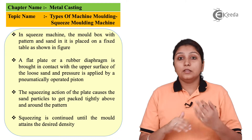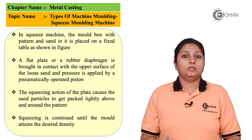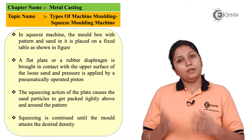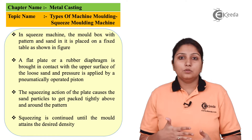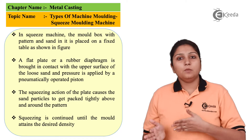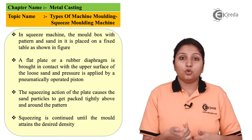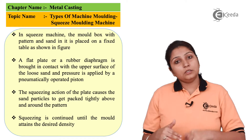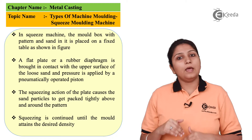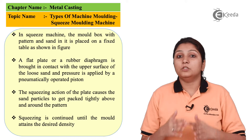As the squeezing starts and the ramp goes up, the sand is rammed properly and the density of the sand goes on increasing. This is a required part of casting, especially when high amounts of casting are needed. Sand slinger, jolt machine, and jolt-squeeze machine were all used for such types of molding, each in different ways. Squeeze molding has its unique way of squeezing by applying pressure from the bottom.